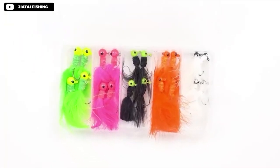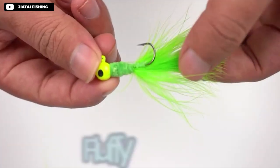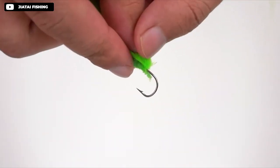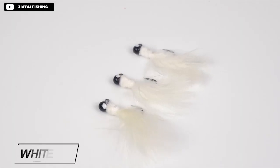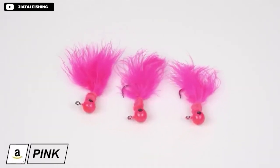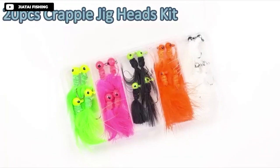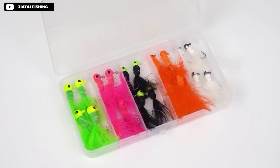The Jishanmei fishing crappie jig heads are highly effective for catching various freshwater species. The brightly colored and vividly realistic design ensures visibility even in low light conditions. The jig head, thread body, and feather tail combine to create subtle in-water action that entices fish to bite. Additionally, the barbed hook is sharp and strong, ensuring easy penetration and effective biting. These jigs are ideal for crappie, panfish, perch, sunfish, bluegill, bass, pike, trout, salmon, walleye, and more. Overall, these attractive and life-like jigs are an excellent choice for any angler looking to improve their catch rate.